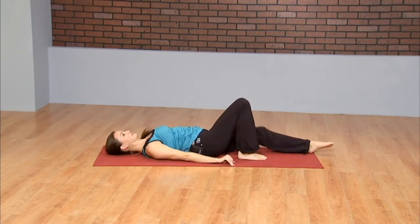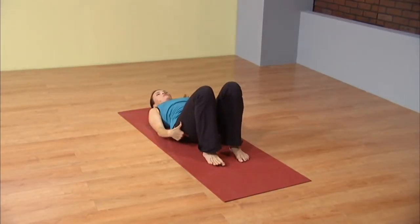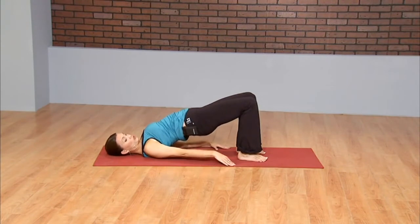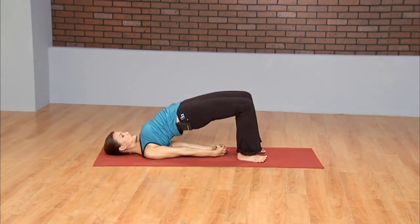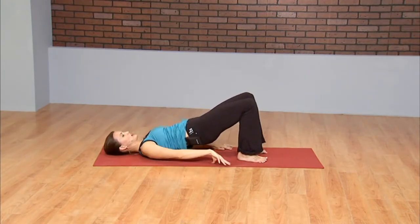Start to drive through the heels to peel the tailbone and then spine off the mat one vertebrae at a time. Going into a modified bridge. If it's available to you, start to roll your shoulders underneath you and clasp your hands, pressing the pinkies down into the mat. Then continue to drive through the heels to lift the hips higher, opening through the entire front side of the body. Keeping the gaze to the ceiling. Try not to look right or left. Instead of thinking about bringing your chin to your chest, bring your chest to your chin. Take one more inhale, press to the heels, engage the quads, lift the toes. And then exhale, roll out the shoulders and come down one vertebrae at a time. A couple of windshield wipers with the legs to neutralize the low back.